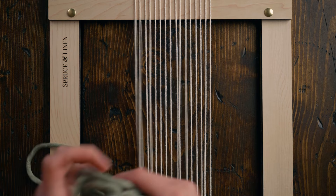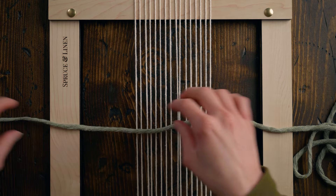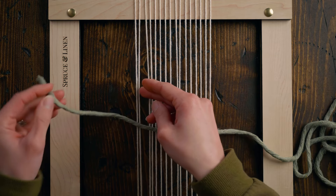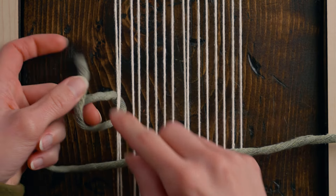Stitch number four is knotting. There are two different ways to do this and I love them both. Knotting provides a really great organic texture — it can look a little bit more linear too depending on how you do it, but it brings really unique texture to your piece. The first way is to actually knot on top of the warp strings. Using a chunkier piece of string — five millimeter cotton string — I'm going to take that string and tie a knot around two warp strings.